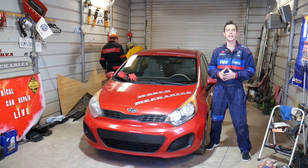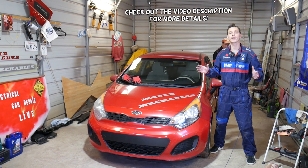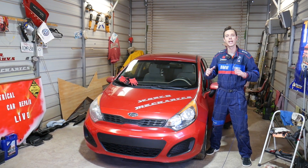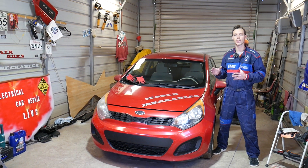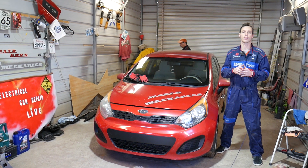Welcome back to World Mechanics. In today's video we'll be working on a Kia Rio. If you have a Kia Rio between years 2011 to 2017 and you're trying to find where your water pump is located, stay with us. We'll demonstrate on a 1.6 GDI engine — the direct fuel injection engine — but most engines will use that same water pump design and location.